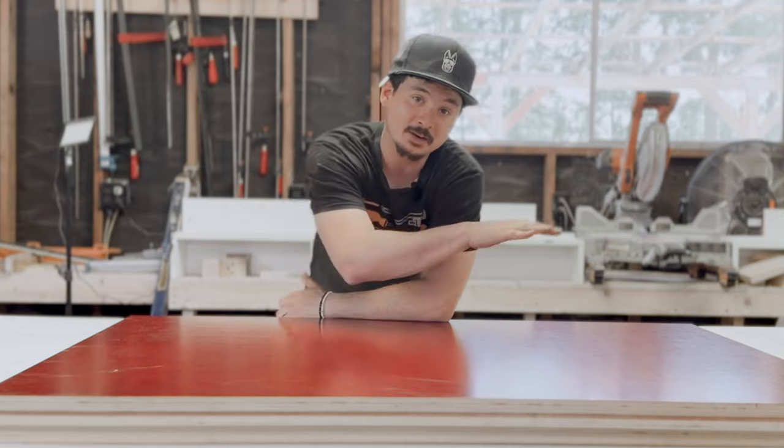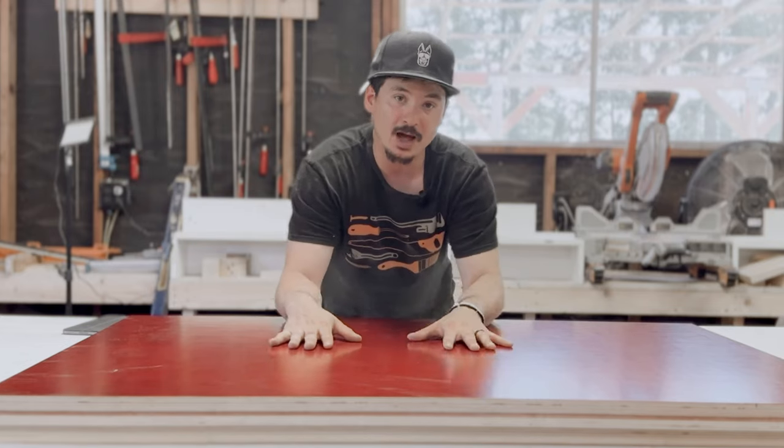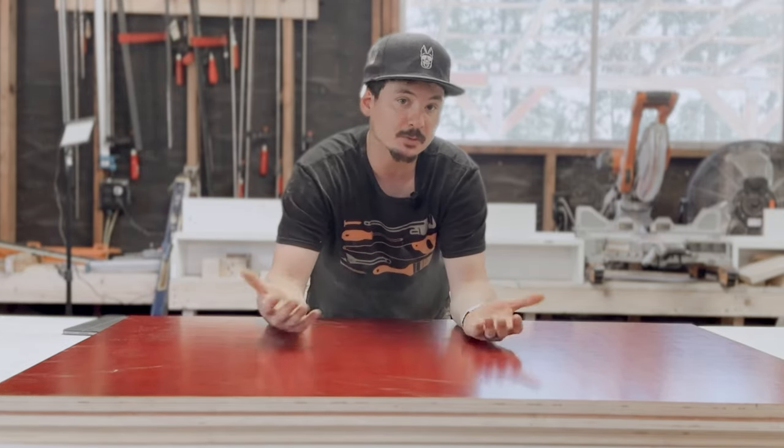In today's video I'm going to be building a custom tabletop for a sit-stand desk that has an integrated monitor stand with storage below. I'll be building this project out of really simple materials — basically plywood. This is some fancy pre-finished stuff, but you could use any kind of cabinet grade plywood you might find at your local box store.